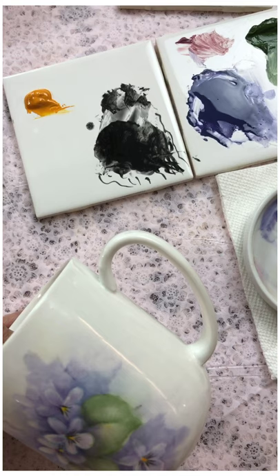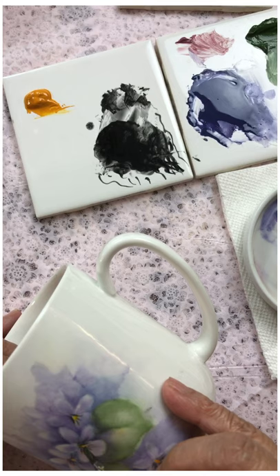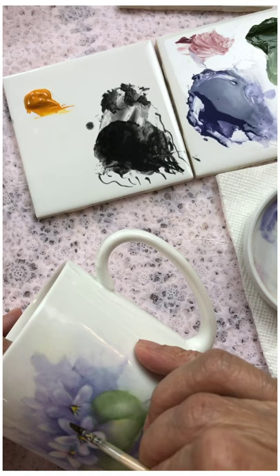This one here is a little heavy, a little too thick. So with a clean brush we just sort of scoot that out of the way.